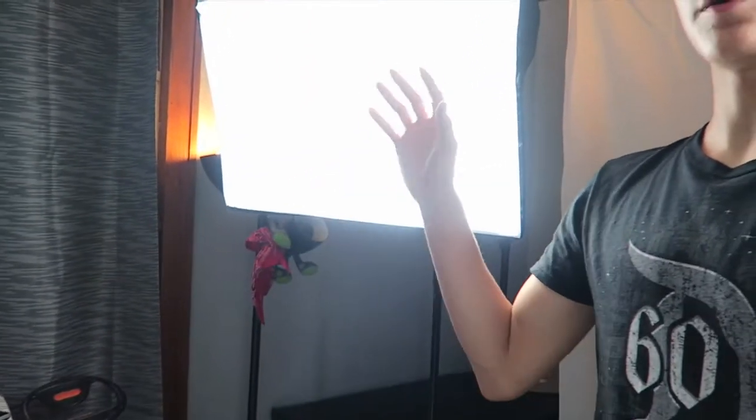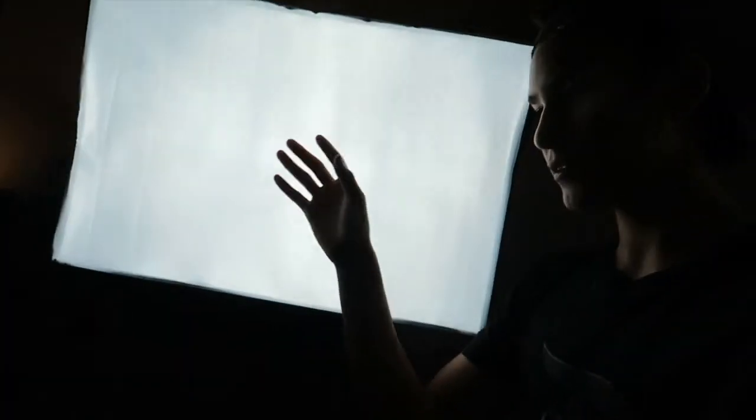Okay, and there you have it — we have set up all the softboxes and lighting and stuff. There they are, three. This is the hair light, which you just point down.